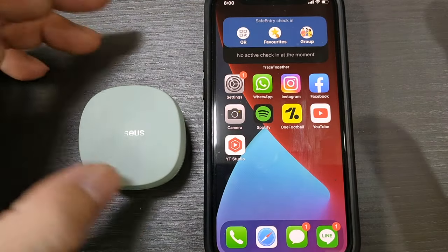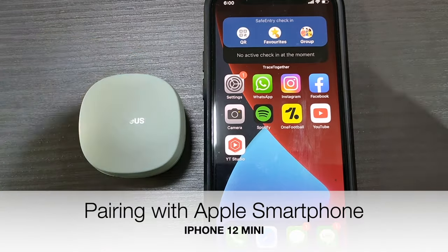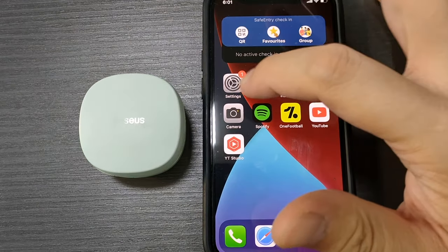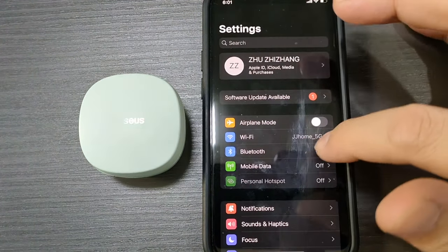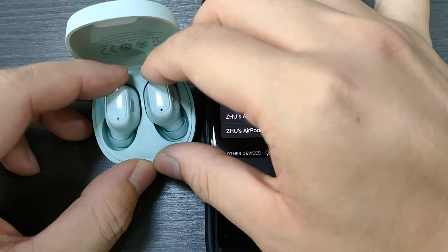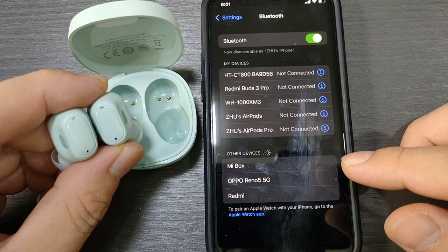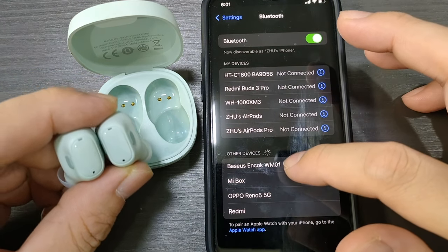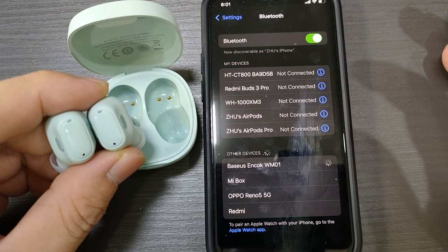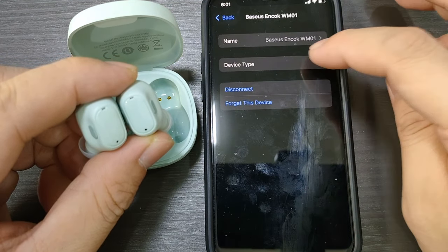This part of the video shows how to connect your Basis WM01 wireless earbud to an iPhone. Here with me is my iPhone 12 mini. Go into Settings, then Bluetooth — make sure Bluetooth is switched on. Open the lid and take out the earbuds; you'll see them flashing. A pop-up will appear saying 'Basis Anchor WM01' — tap on it, it will start pairing, and once done it will show as connected. You can select it as a headphone.